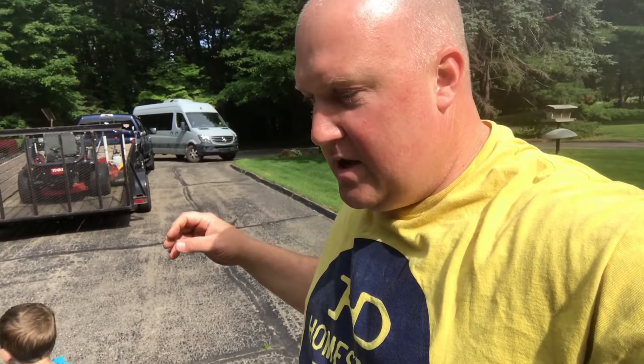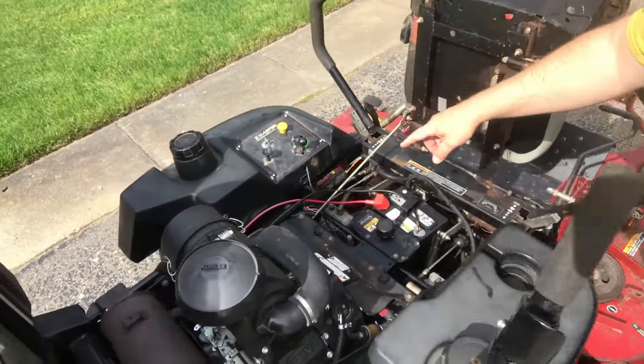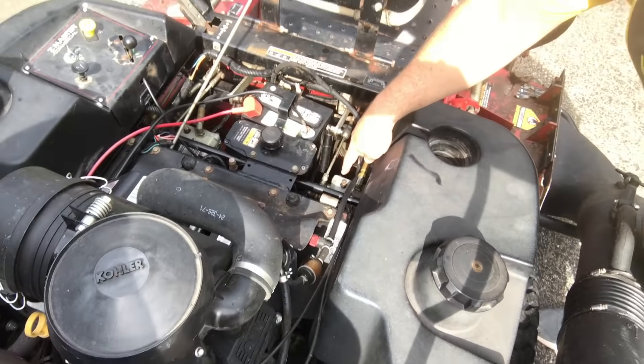Okay guys, so we're here looking at the mower and it is actually exactly what I'm looking for. I've already taken a look at it and I've already run it. On a hydraulic mower, your hydraulic motors are here and over here, and when those start to go they will whine when you're not using them. If you're just sitting there idling and they start to whine, that is a bad sign — these are perfect.